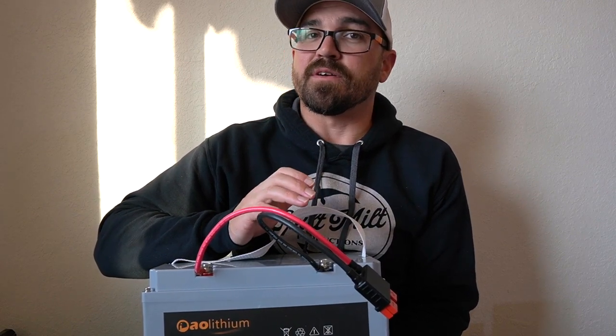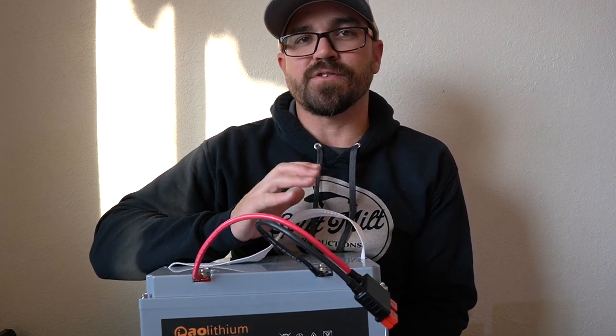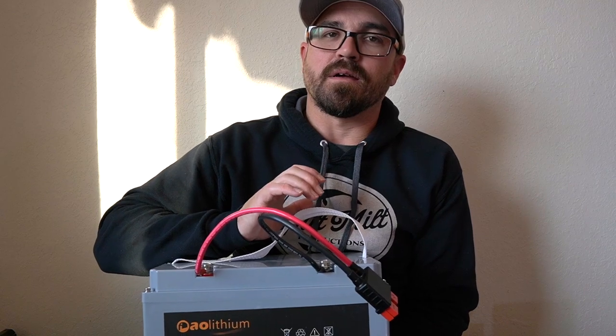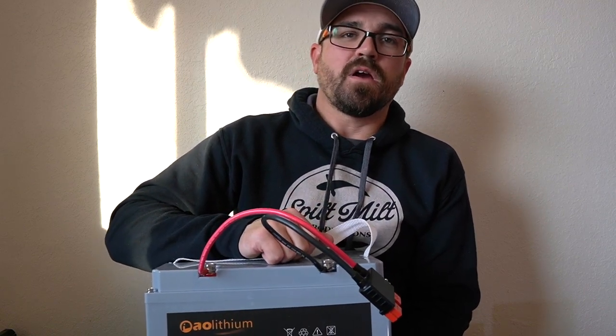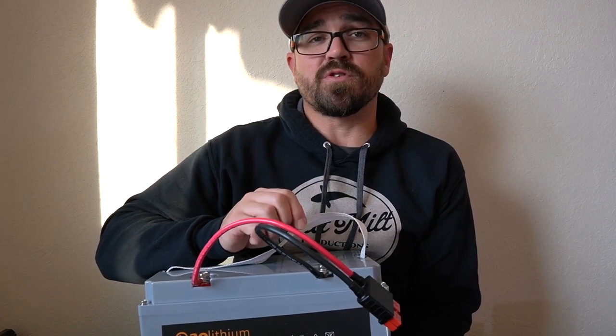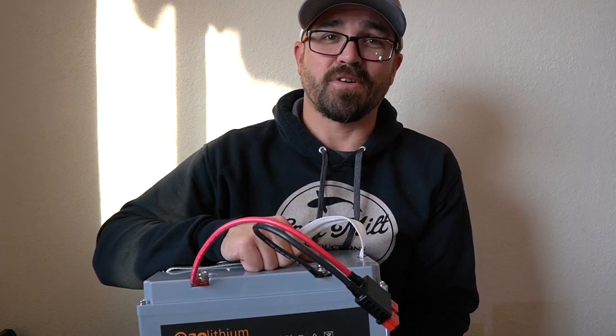That will get you there too. It doesn't need to be exact, but batteries do have a longer lifespan when stored for several months at 70% charge than at 100% charge. I hope that answers your questions — if you have any more, just let me know in the comment section below. I'll see you next time out on the water or here at home. Bye.